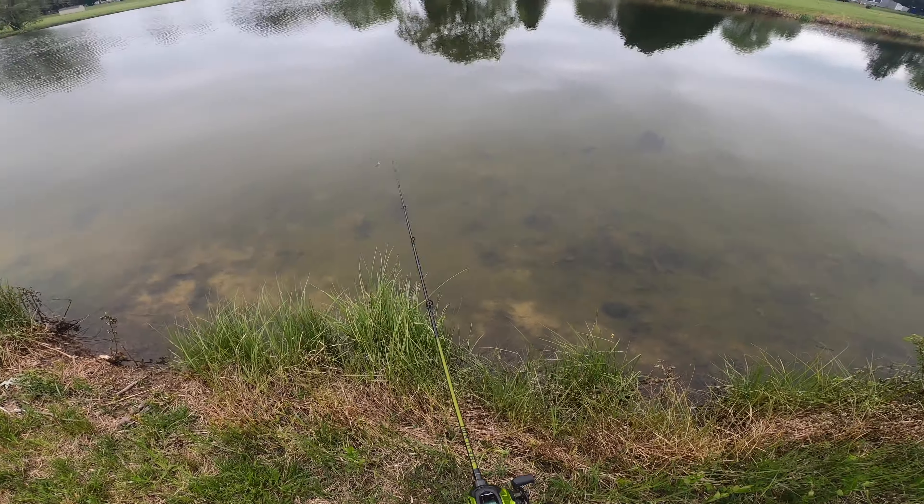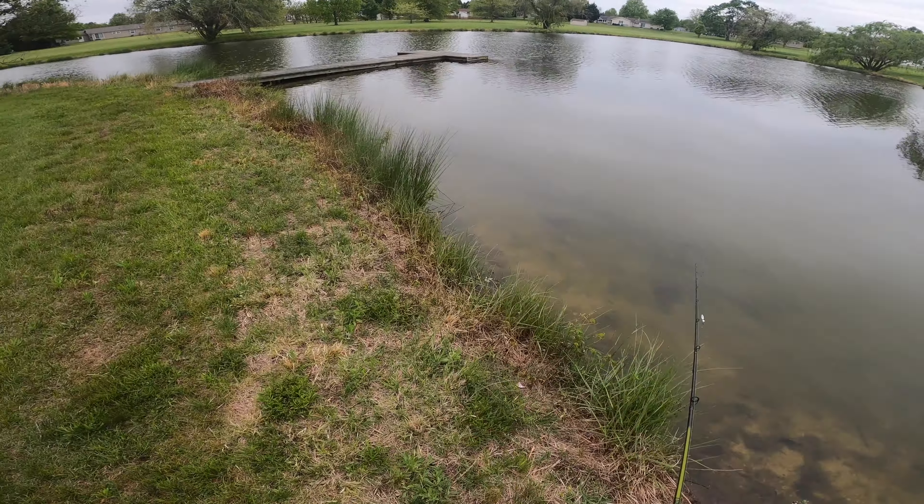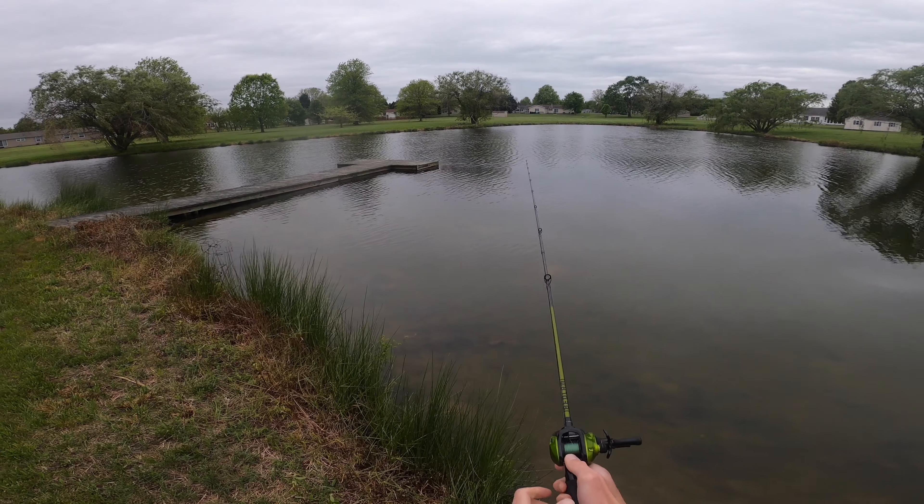I'm looking in the shallows and seeing bluegills up shallow, but I haven't seen any bass on beds yet at this pond. I'm thinking they're still going to be out deep.